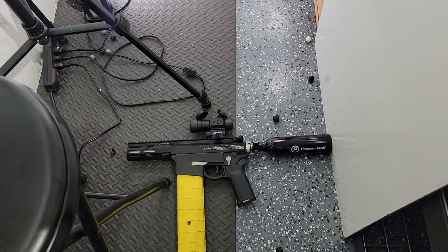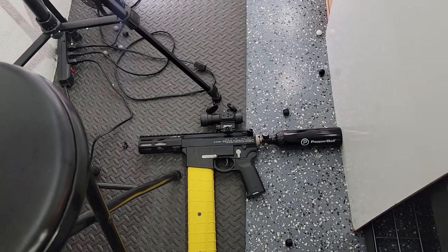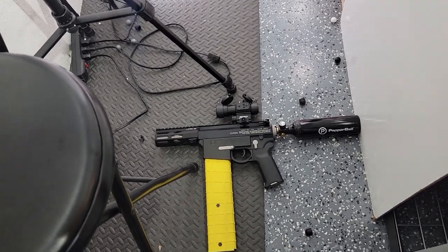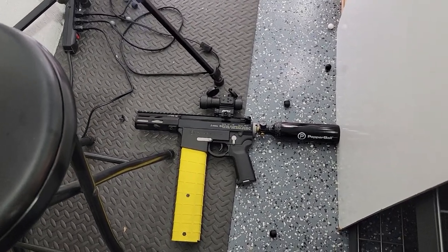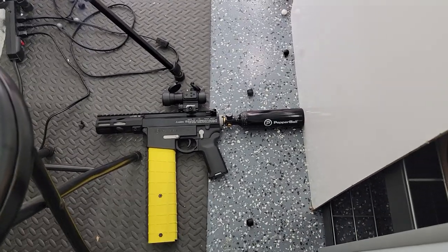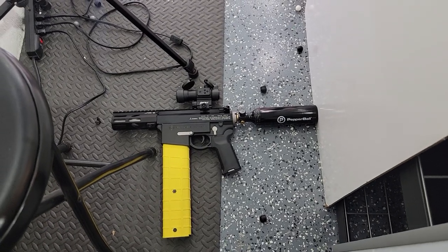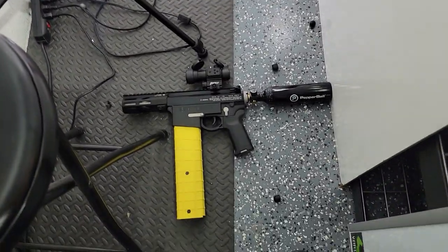It went through the air, hit something that dented in, bounced back, went through the air again, and hit me. So you're looking at maybe 20 joules by the time it hit me, and I'm completely out of commission. So: less power, more shots, and be able to put them where you want them. I turned lemons into lemonade.